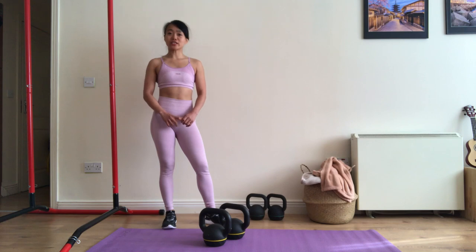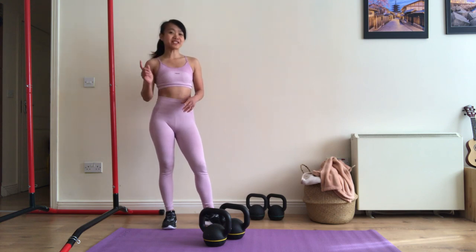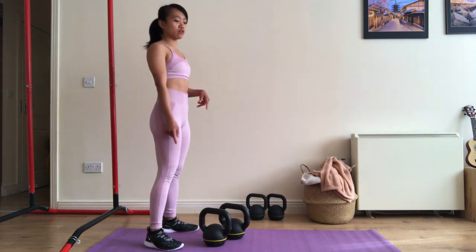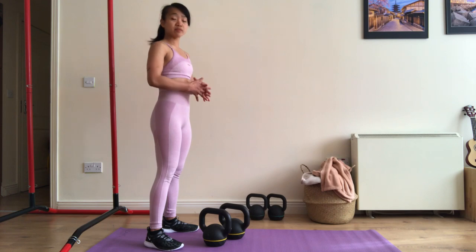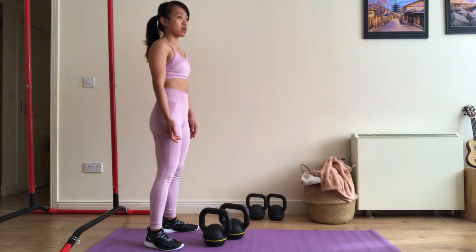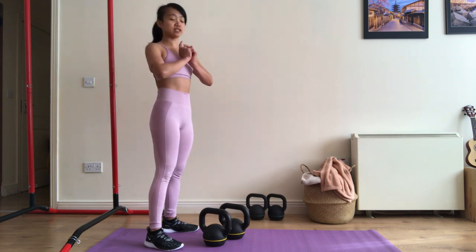If you are a beginner, you can start doing these exercises without any weights. But if you enjoy doing home workouts, maybe it's time for you to buy your own kettlebells. So now let's begin. I'm only using 12 plus 12 kilograms of kettlebells, so it's 24 kilograms for both. But if you are just a beginner, start with lighter weights.